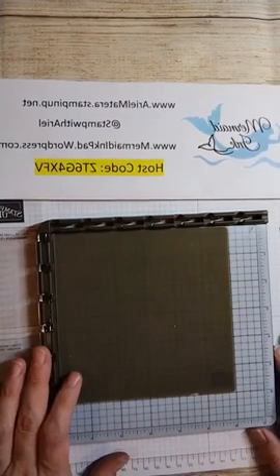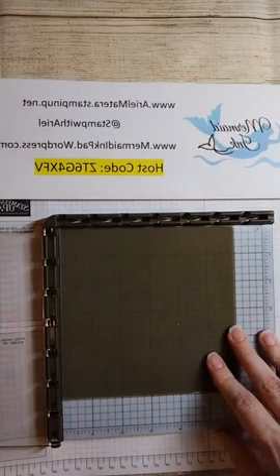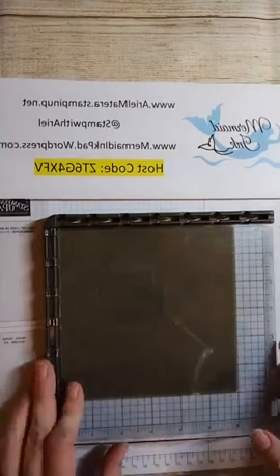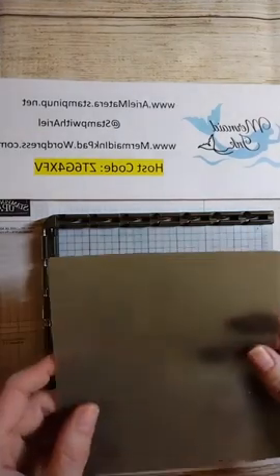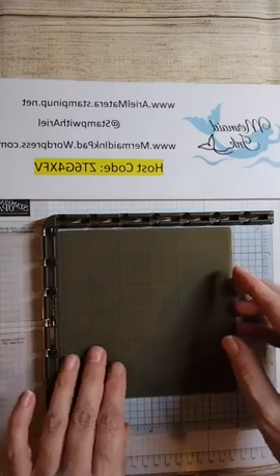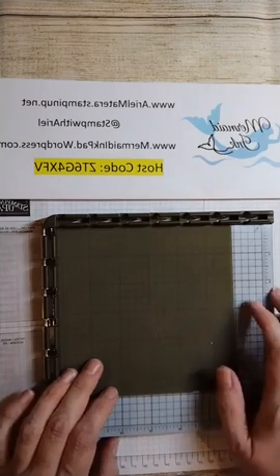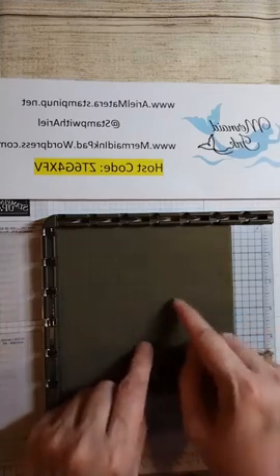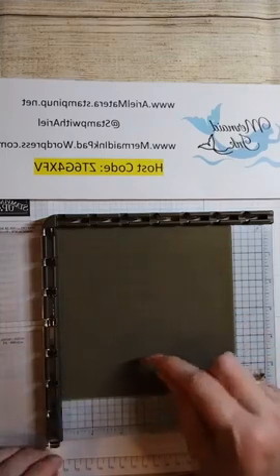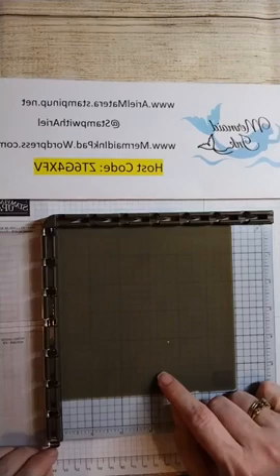Well, I'm learning so maybe you'll learn with me! The first thing we're going to be using is the stamparatus and one plate, and also the silicone mat. If you don't have one of these, I think it's six dollars - Stampin' Up sells them. They're very handy not only for mirror stamping but for any craft project. You can glue little projects on it and nothing will stick to your table.